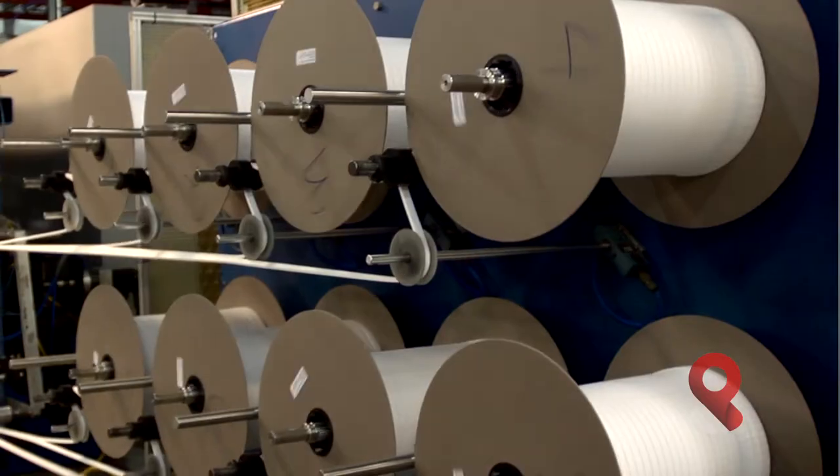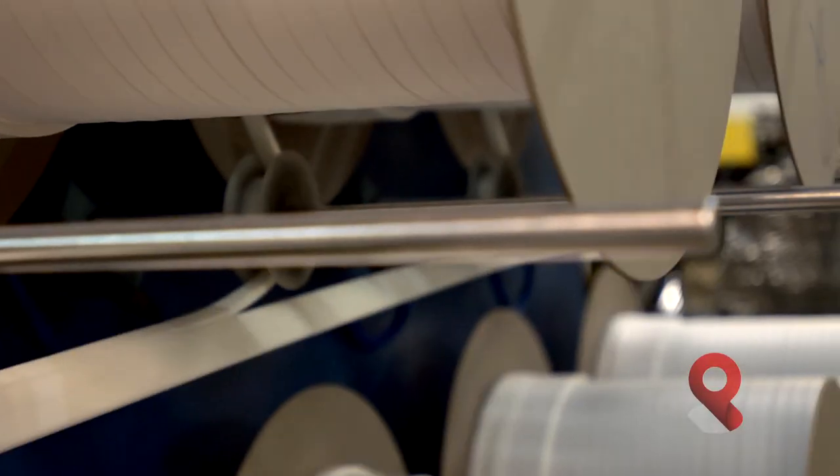In addition to slit rolls, our foam is also available in long length spools. Spools are available in widths from eighth inch wide up to inch and a half wide, and in lengths from 500 feet up to 10,000 lineal feet.